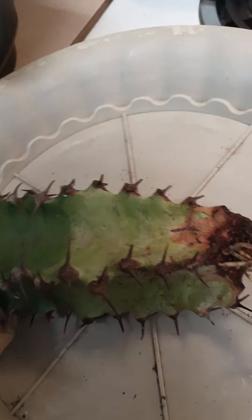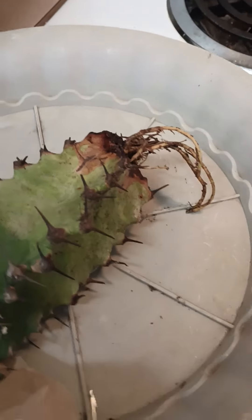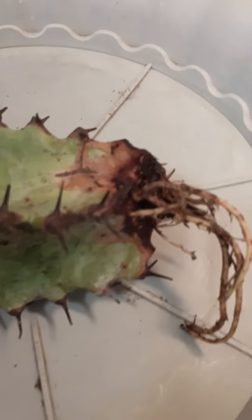Hey, what's up YouTube, how y'all doing today? I've been struggling with this candle — the other one died. I noticed she was turning yellow, so I took her out of the jar and I can see she tried, because I've cut her before and she did make roots.